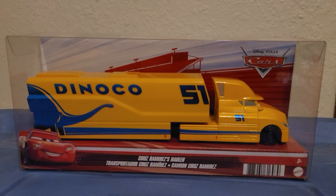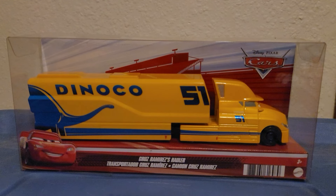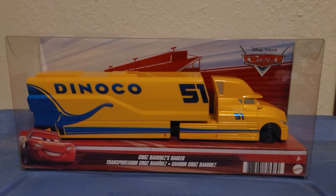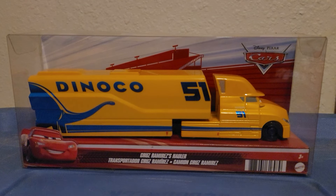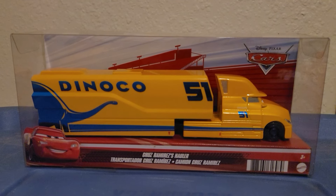Hey guys, welcome back to another Cars diecast presentation. In this video we're going to take a look at the new 2024 Cruz Ramirez hauler that I found at my local Walmart store for $17.97 — that's how much all the haulers cost at your Walmart stores.